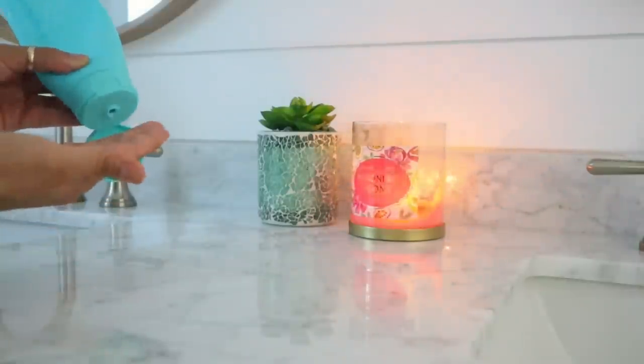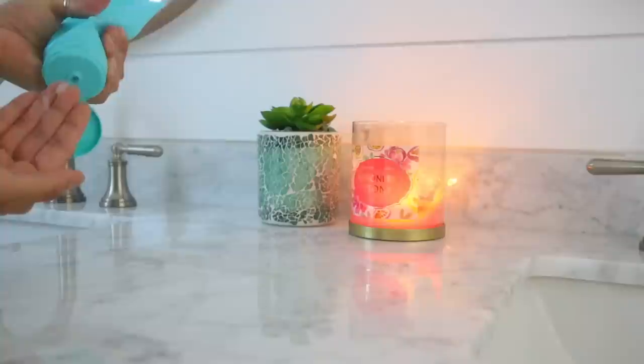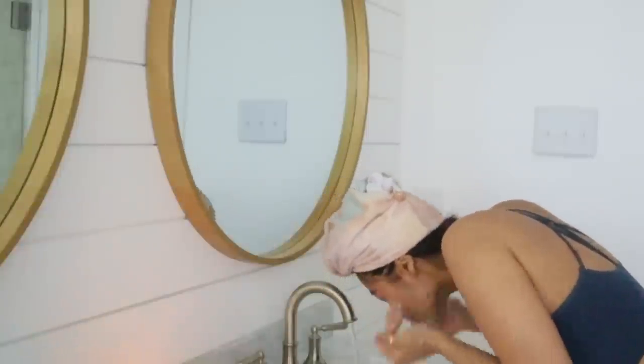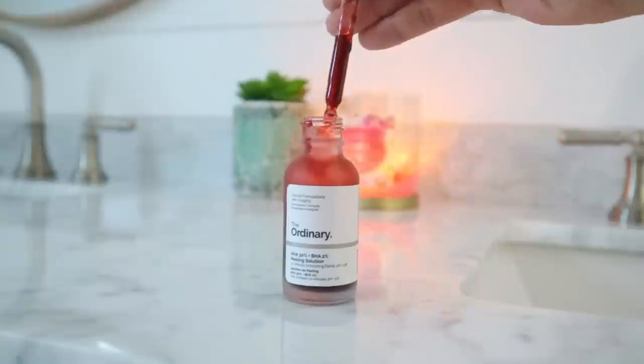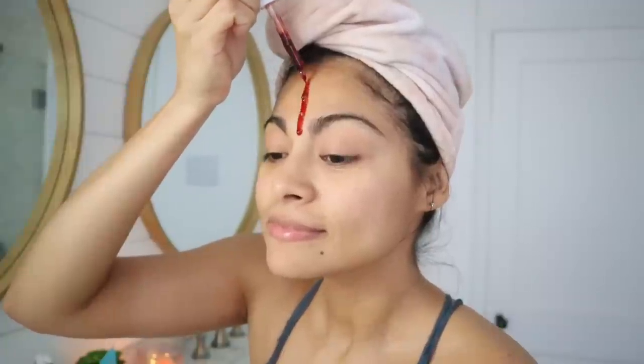For my skincare, I've been doing skin cycling, which is a simple routine that consists of four steps. Today is step one, which is exfoliation day, so I've decided to do a deeper cleaning of my pores using The Ordinary Peeling Solution. This is a chemical exfoliator that removes dead skin from the top and deeper layers of the skin and should be used with discretion. I'm going to pour some of this acid on my forehead, cheeks, and nose, always avoiding the under-eye area. I use my hands to rub the acid all over my face, then let it sit for 10 minutes.